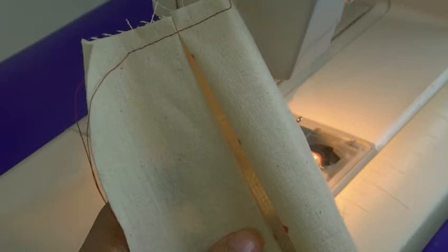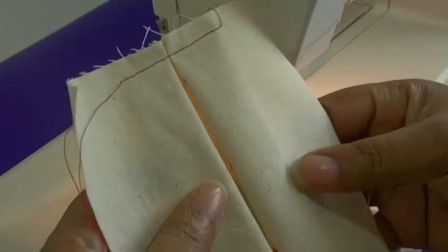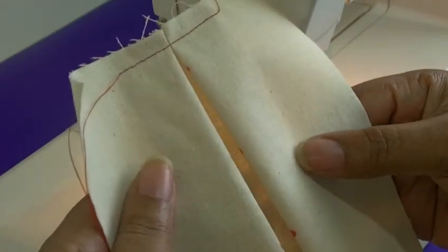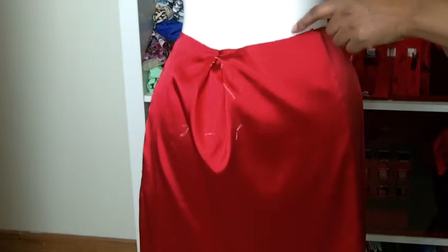Now, if you wanted a more creased line for your pleat, you can baste along there and press it. In this case I just want a very soft kind of pleat, so I wouldn't put a crease in it.